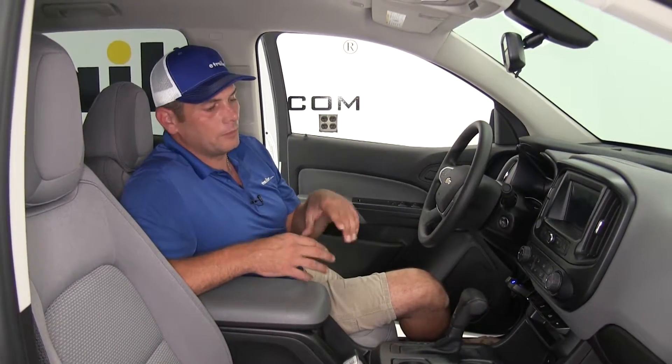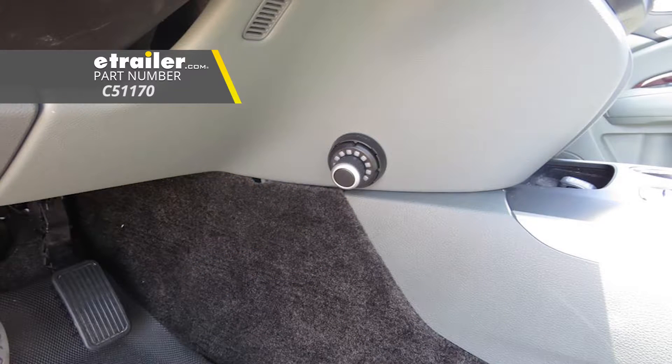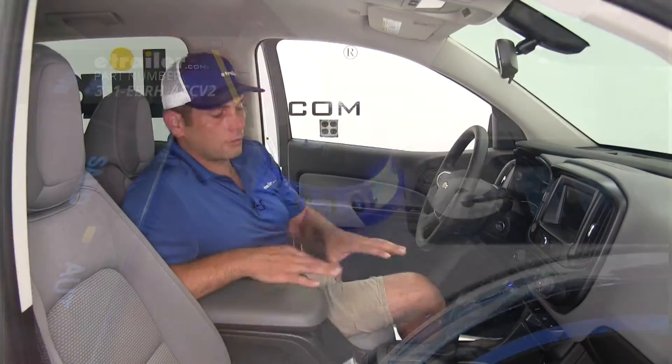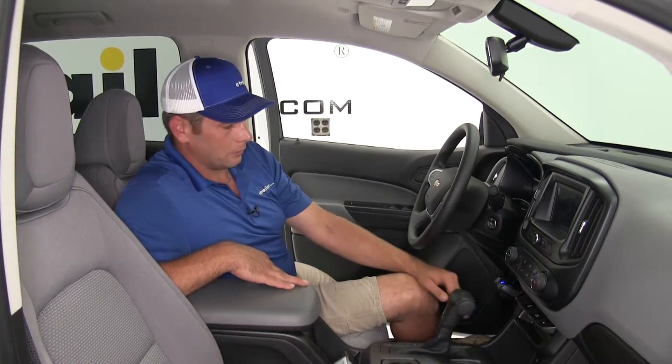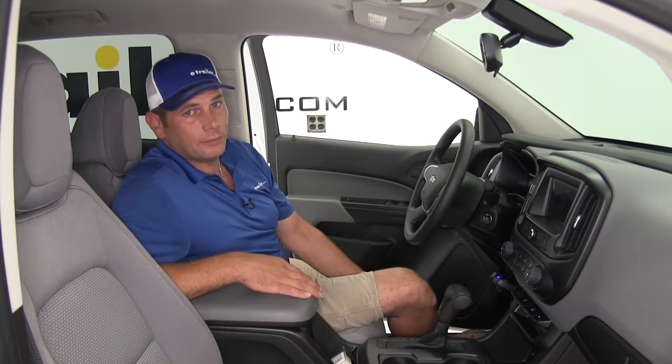The P2 is a dash-mount controller, so it takes up some real estate on the dash. If you're looking for something more hidden or out of the way, there's a proportional Curt available that you can tuck away, or from Redarc you've got the Tow Pro Elite which gives you additional off-road options. But in my mind, a simple straightforward unit like the P2 that doesn't take up a lot of room is a very easy way to go.